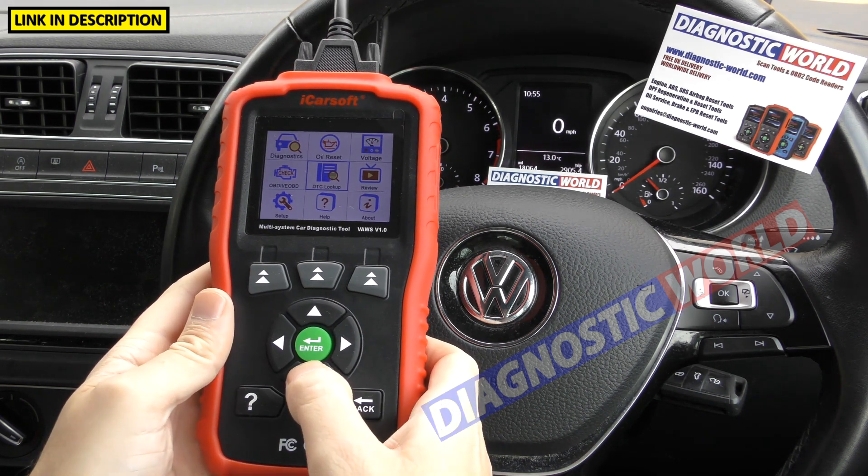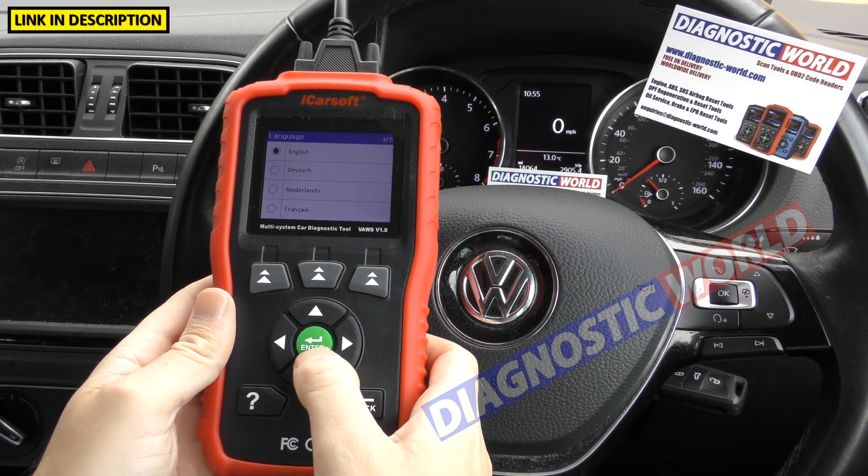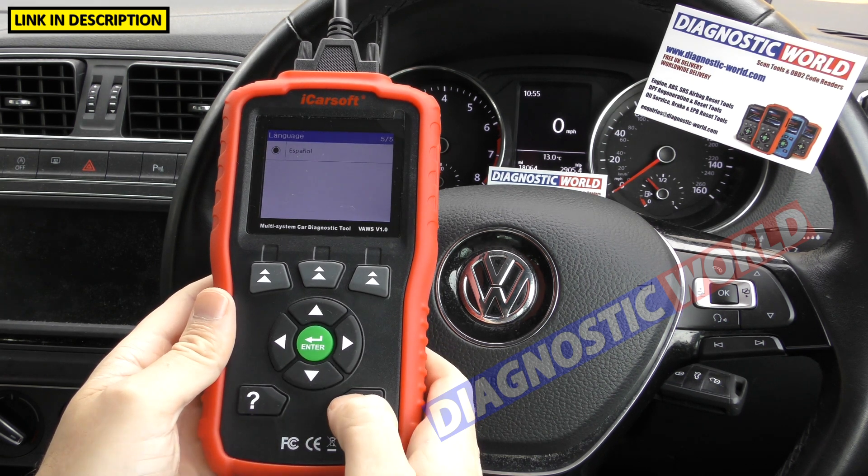What languages are available on this tool? Going to the setup option, the available languages are: English, German, Dutch, French, and Spanish.